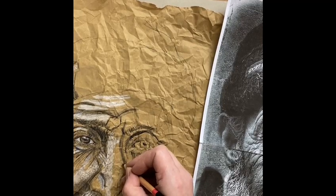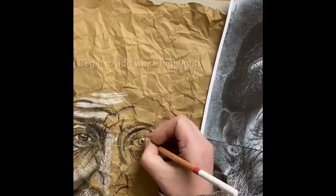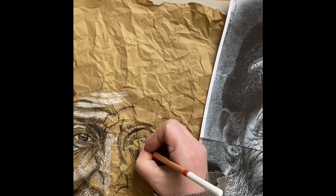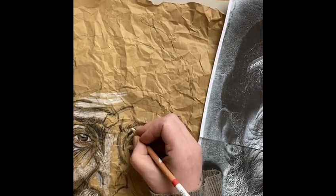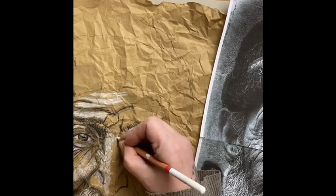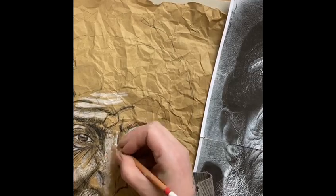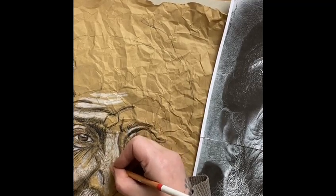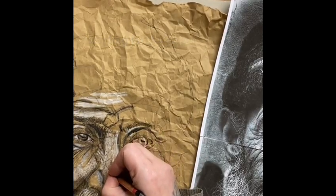I'm varying the direction of my shading, following the contours of the face. Now I add the white highlights — I like to work on small areas at one time. I've added the white shading, pressing quite hard because I really want to bring out those white highlights on the face, down the center of the nose especially, and little bits around the eye to start with.